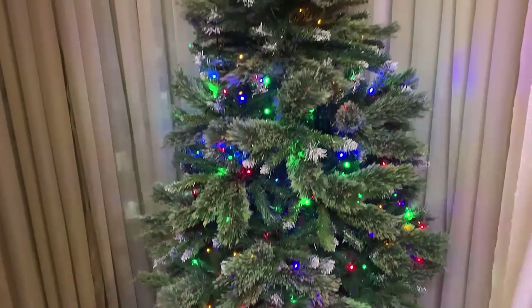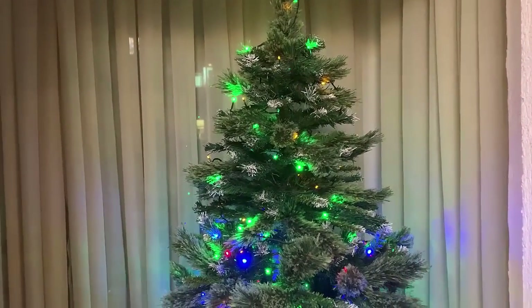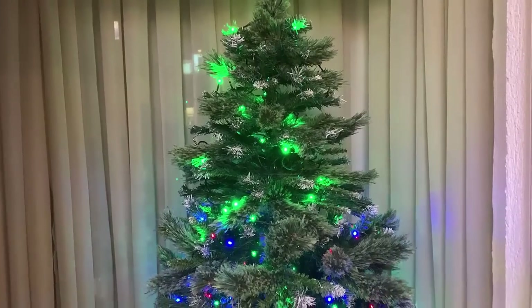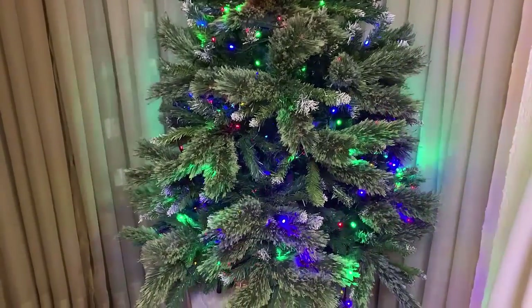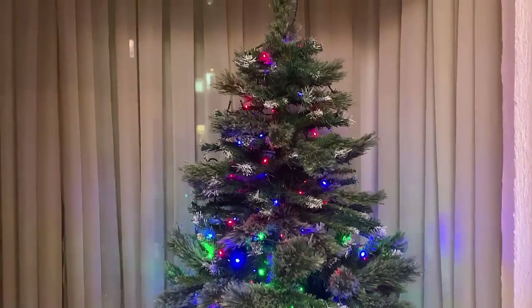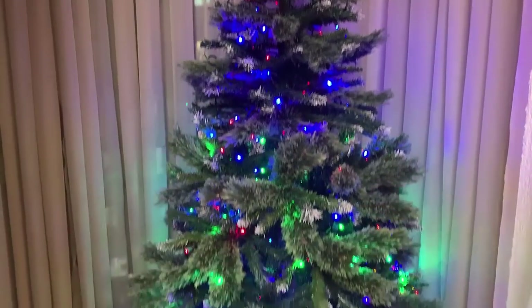I chose colorful lights. But if you want a more elegant tree, it generally looks more sophisticated with warm white lights. With warm white it's more sophisticated; with colorful it's more cheerful — but equally beautiful. Either way it comes out gorgeous.